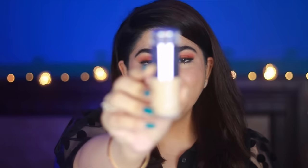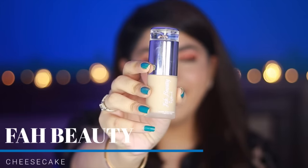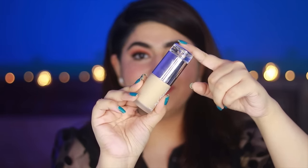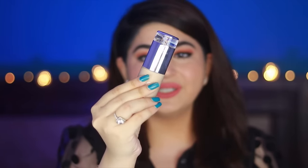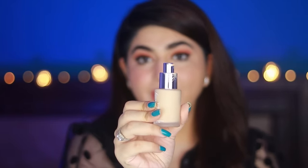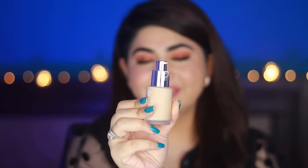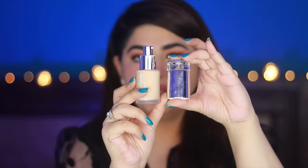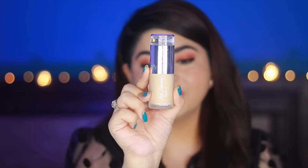So now I am going to review the Far Beauty foundation in Natural Glow, and this one is in the shade Cheesecake. Let's talk about packaging — this is what it looks like, the bottle opens like this, there is a nice pump on the bottle which I like, and there are ingredients written on it. It does have fragrance in it, and you get 35 ml of foundation.